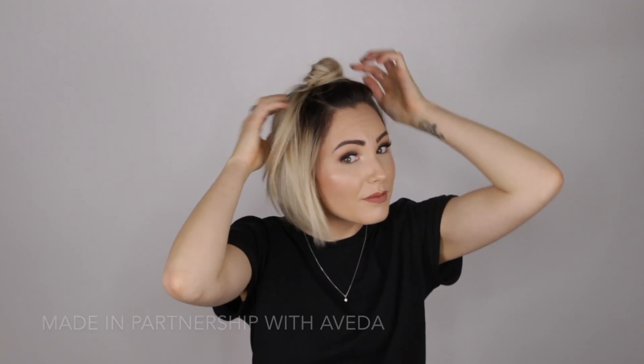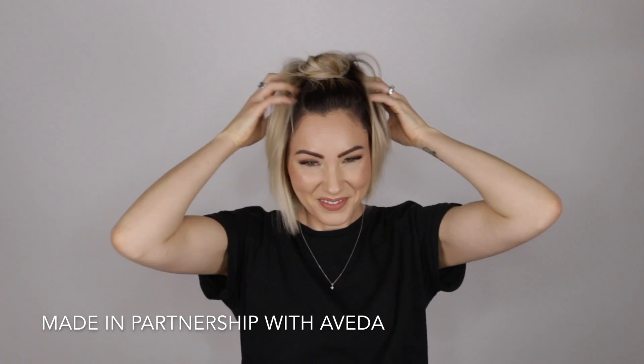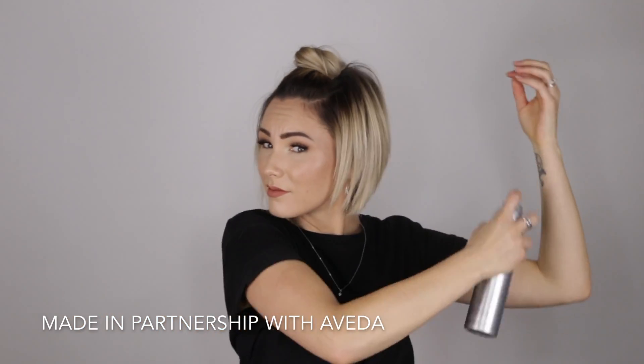And then after that, I'm going to take the Air Control Light Hold Hairspray and spray it all over my hair for a finished, polished look.